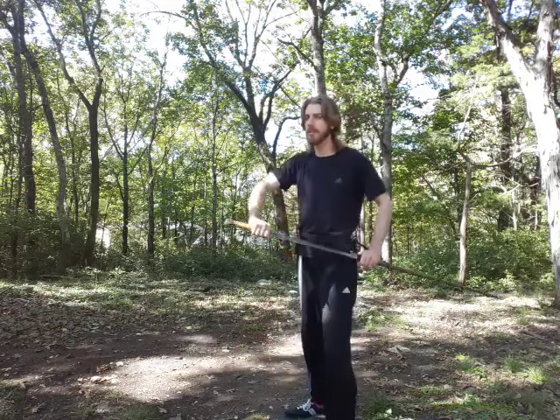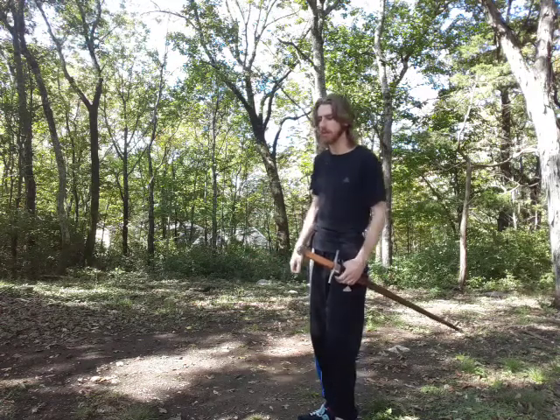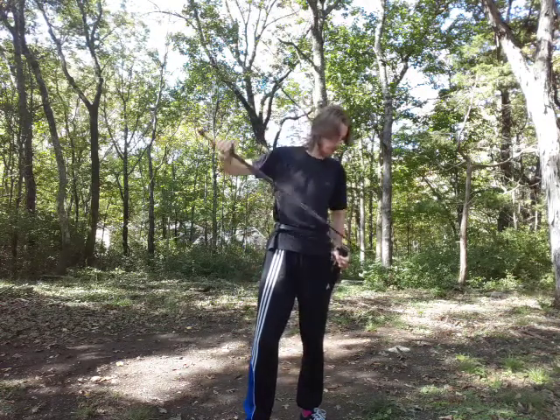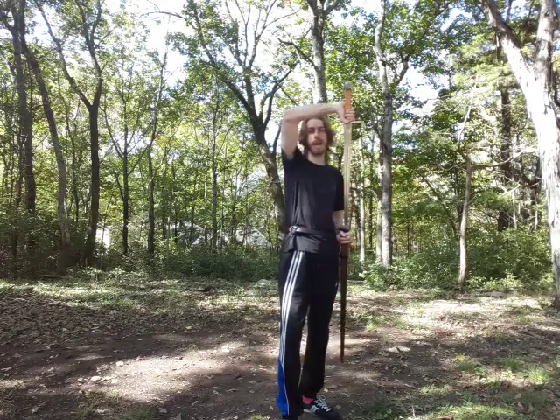Generally when you draw the sword, just keep it at hip level and bring it straight out. With longer swords you may not be able to do that due to the length of your arm versus the length of the sword. You can compensate by pushing the scabbard further back, but that's not always an option. Another way — which is how I have to draw my wrist-breaker from the Civil War swords video — is to lift the scabbard, drawing upward. This gives more reach and more time for the blade to clear.